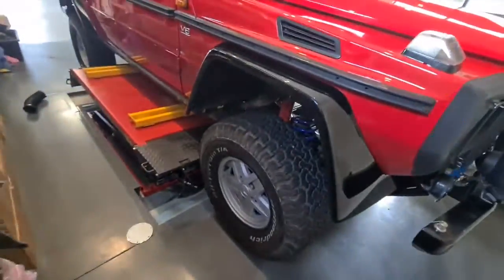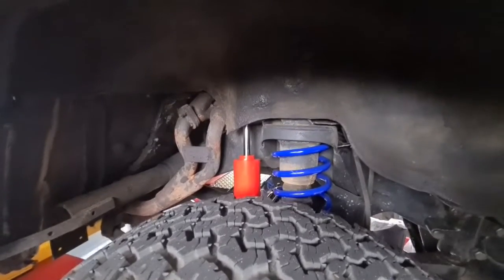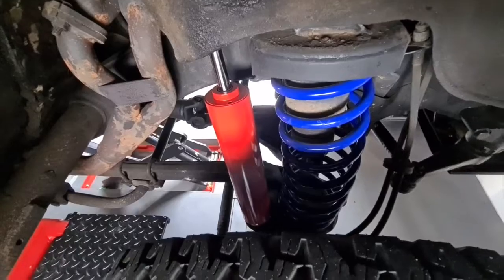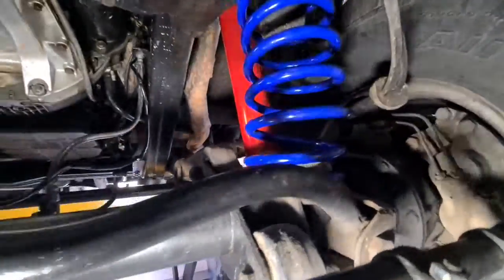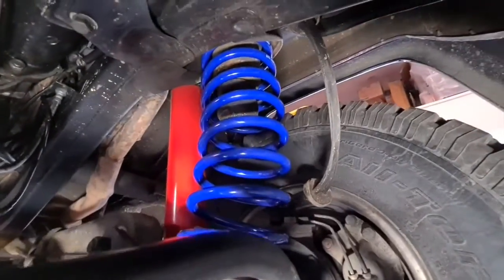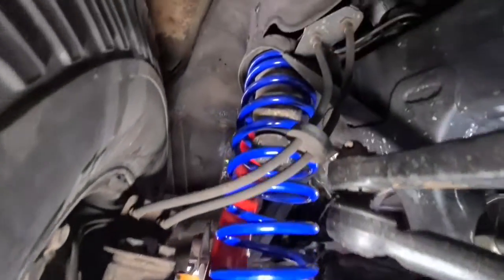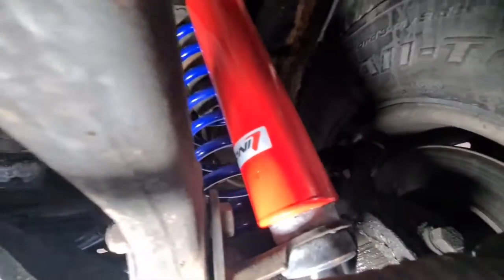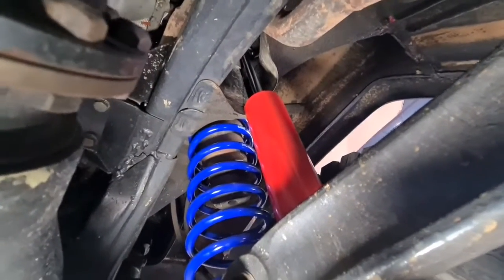I'm hoping the brake lines don't need replacement. You can now see the Eibach Springs in blue and the red or orange Kony Raid shocks. I couldn't get the bump stops — I was confused by the part numbers on the 460, I think it's superseded — and you can see the brake lines aren't under too much tension. These are dramatically larger in size, these shocks, than the previous ones.